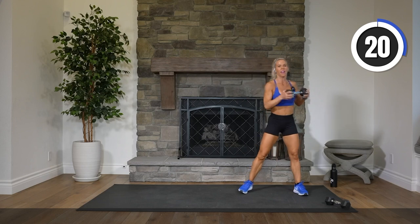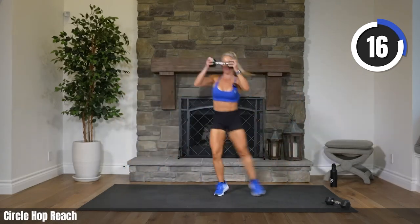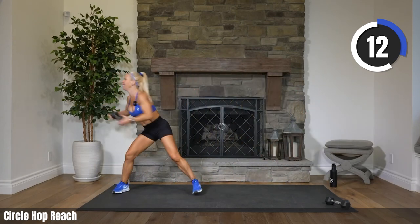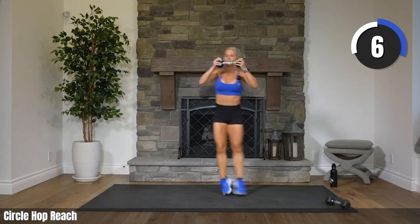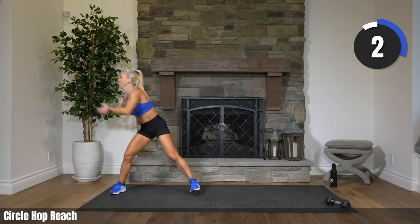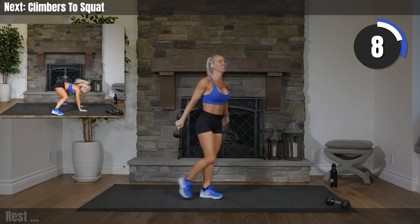Two, one. Circle, reach it, go. Let's do it, Ellie. Nine seconds. Getting that heart rate up. Get some air. Three, two. Rest. There's the air I wanted.